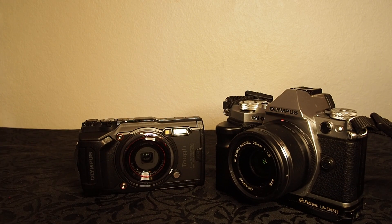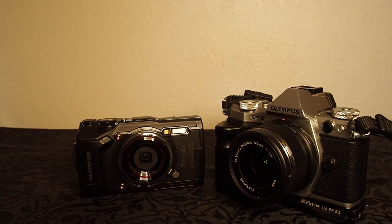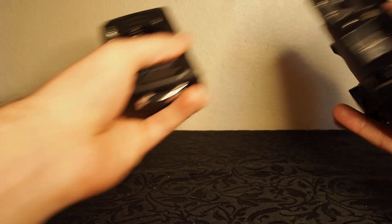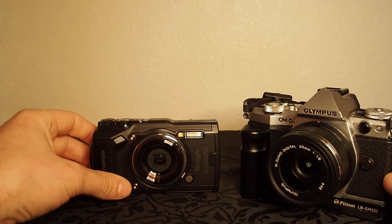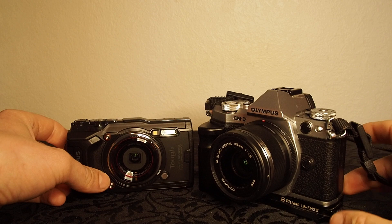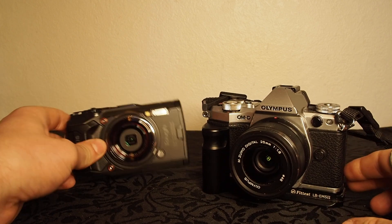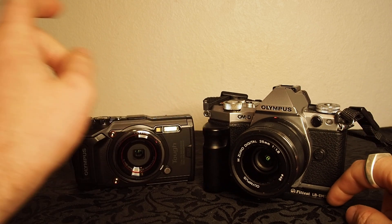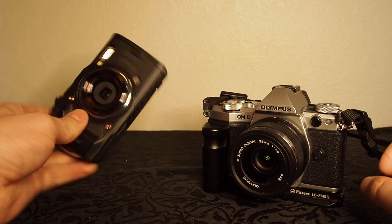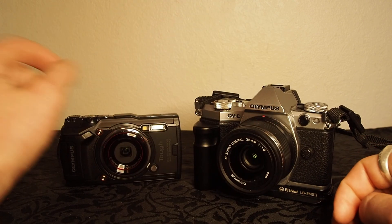I've also got the E-M5 Mark II right here to compare — it's a no brainer. The E-M5 II would be slightly larger — basically larger than the TG-6, even without the grip. This camera is still going to be bigger than the TG-6, so that's not a huge surprise, and of course it's an interchangeable lens camera.